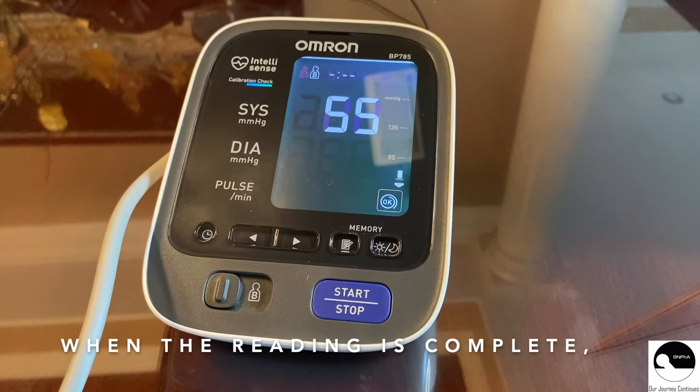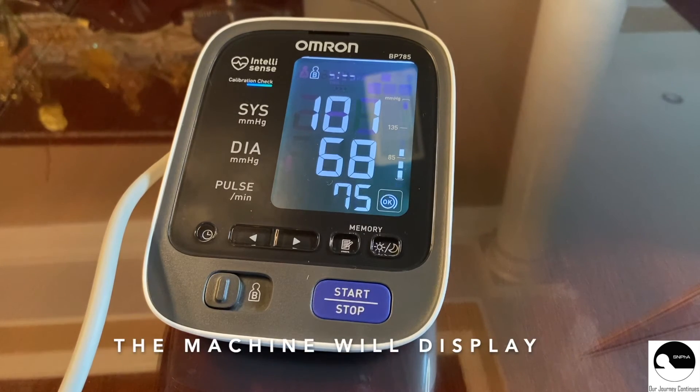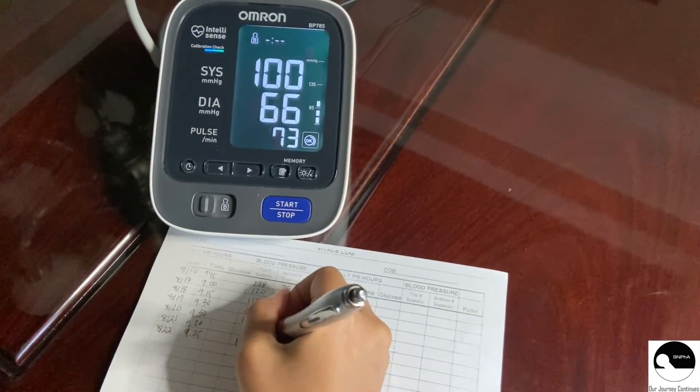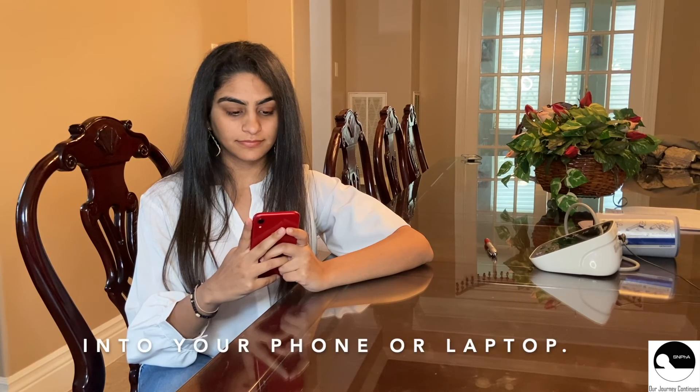When the reading is complete, the machine will display the blood pressure reading. Record your numbers daily either by writing it down in a journal or entering it into your phone or laptop.